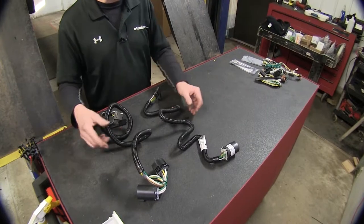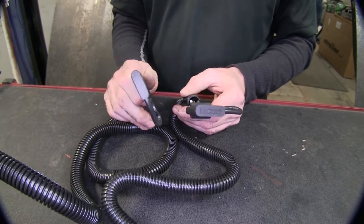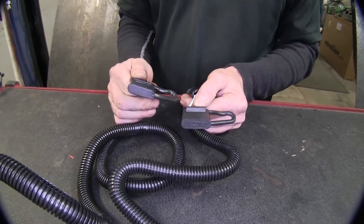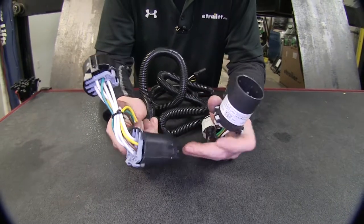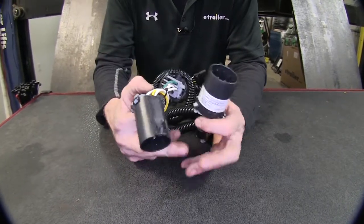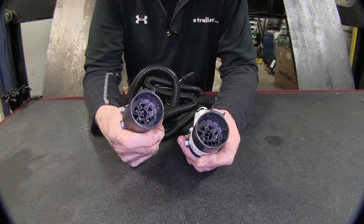Now let's look at our two other wire harnesses that plug into OEM wire harnesses. Again, they both end up with a four-pole flat and both have built-in covers. Both will plug into the OEM socket located behind the bumper on the vehicle.